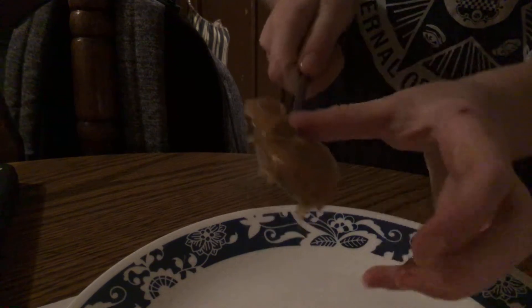Then you should open the caramel. Smells good! Get your spoon and just get it right in there.